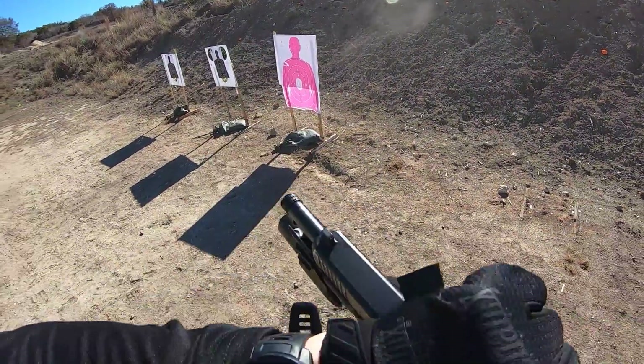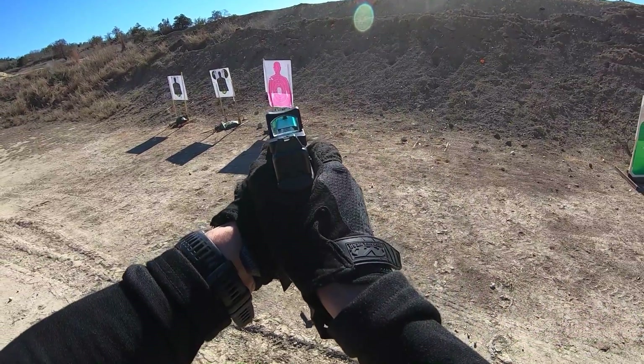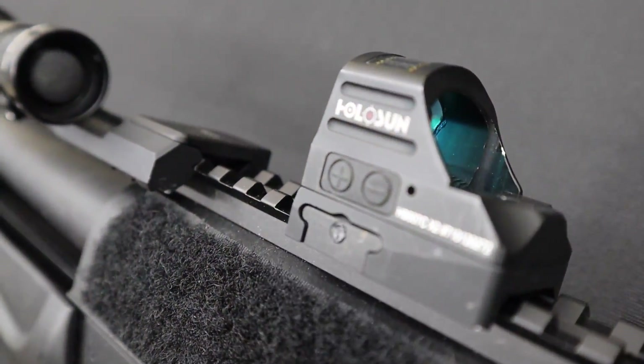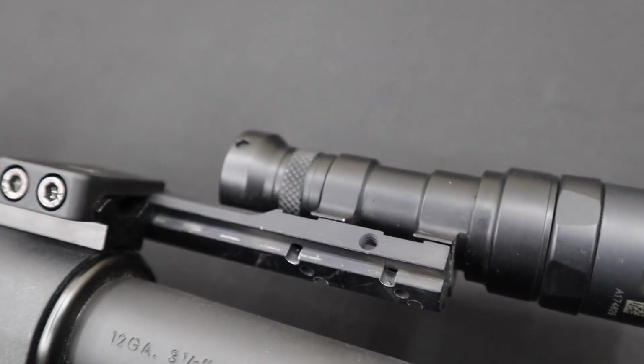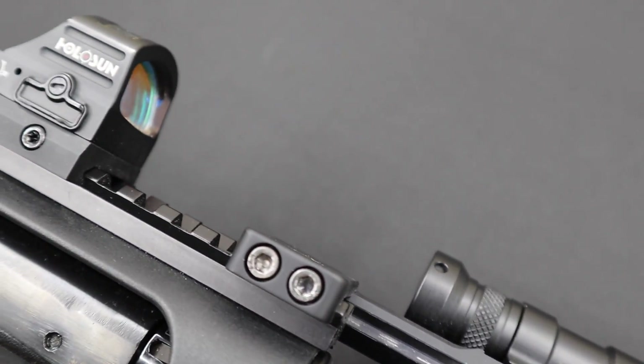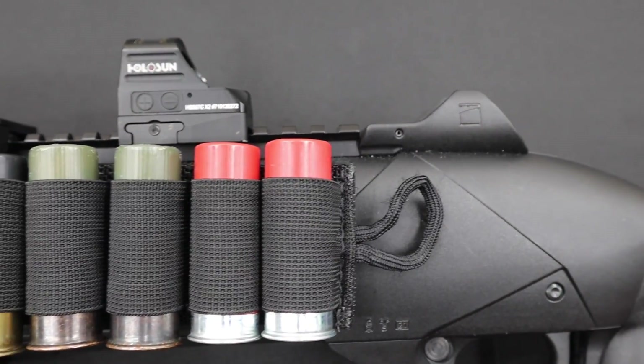The Weaver Picatinny rail adds the tactical approach while forming the strategic blueprint to your overall weapon system. A simple red dot design like the Holosun 507C equipped with a reliable light source like the Surefire M300C can change the way looters see things — literally. I've done a separate breakdown on the 507C X2 in a previous video and I'll have a link in the description below.